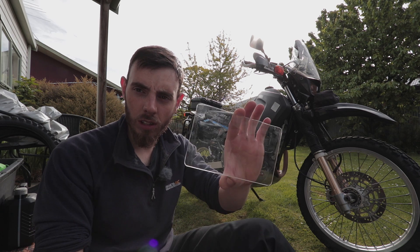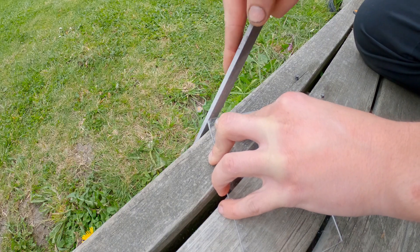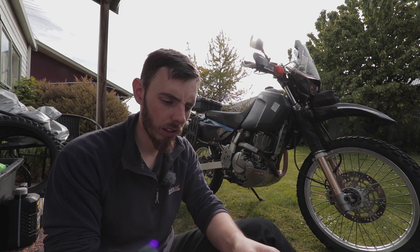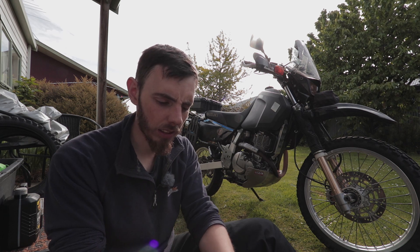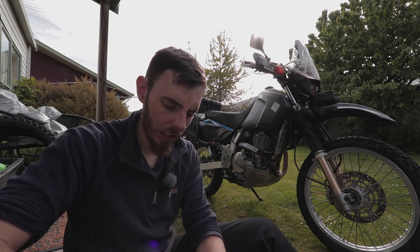So this is the end result. I just filed the edges round and there we go — that's a nice wee headlight protector. I bought these from the Warehouse, which is just double-sided velcro, and we're just going to stick that on the back of here and onto the headlight, giving us a nice easy removable headlight protector.